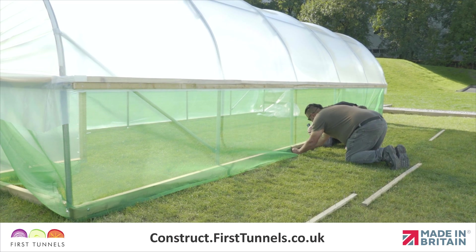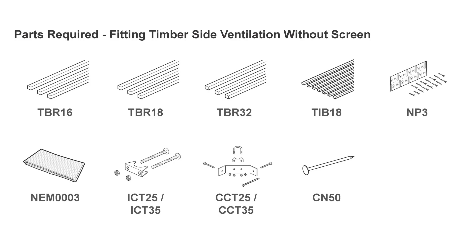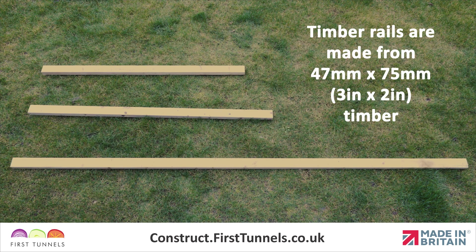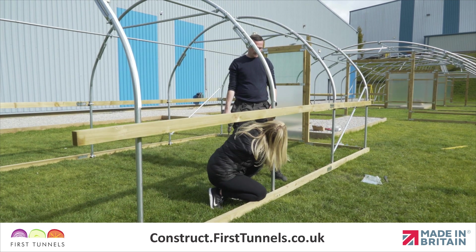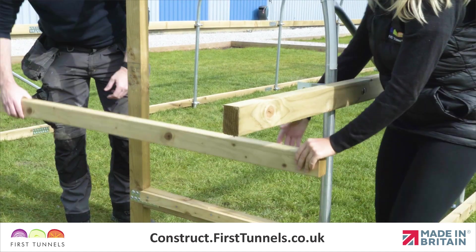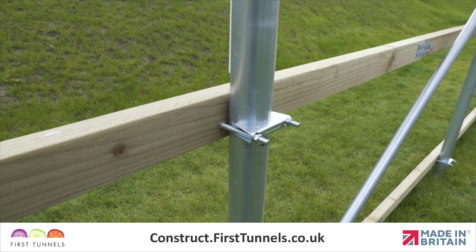In this video we will show you how to install side ventilation without a screen. Here are the parts you'll need: timber side rails are 47 millimeters by 75 millimeters, commonly known as 3x2, and supplied in lengths of 1.6 meters and 3.2 meters. Depending on the length of your polytunnel, you may also have been supplied with lengths of 1.8 meters. The side rail is fitted 75 centimeters above the base rail from the door post to the corner, down the length, and returns to the opposite door post. It is fitted using the same method as fitting the base rail, with corner and intermediate clamps.